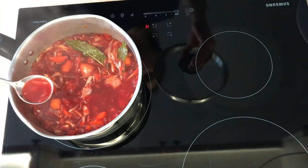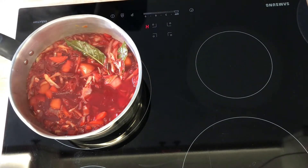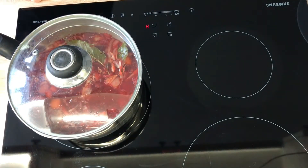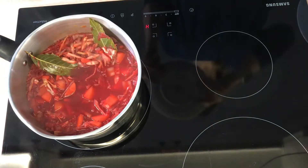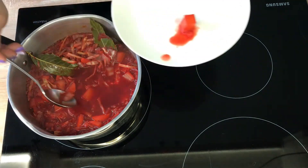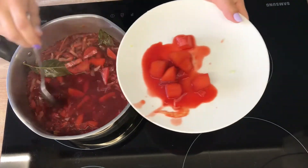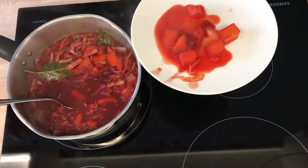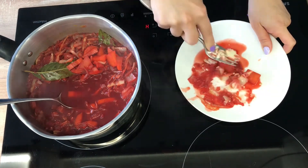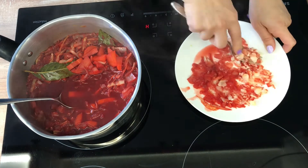Have a little taste to see if you need to add any more seasoning and let the soup stand for a few minutes before serving. The final step, which is optional, is to get a few potato pieces from the soup onto a plate and mash it with a fork before returning it back to the soup. This will add a nice texture to the soup.